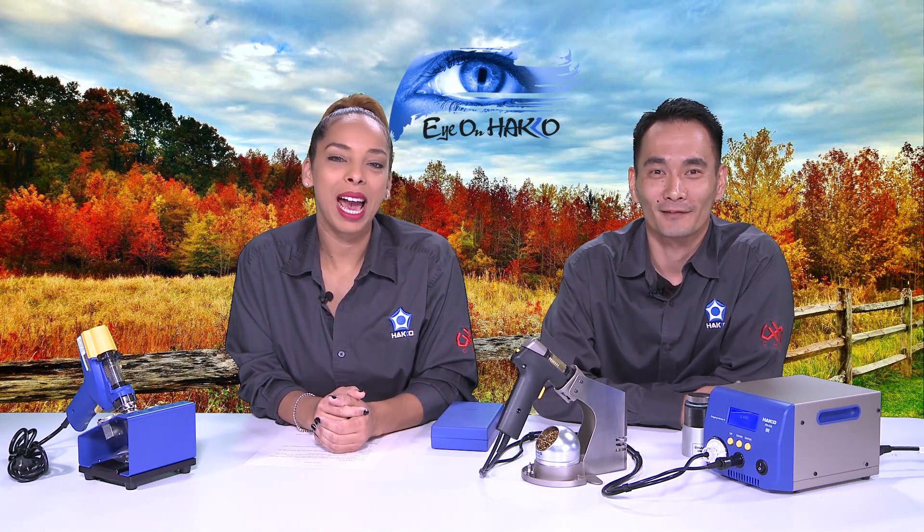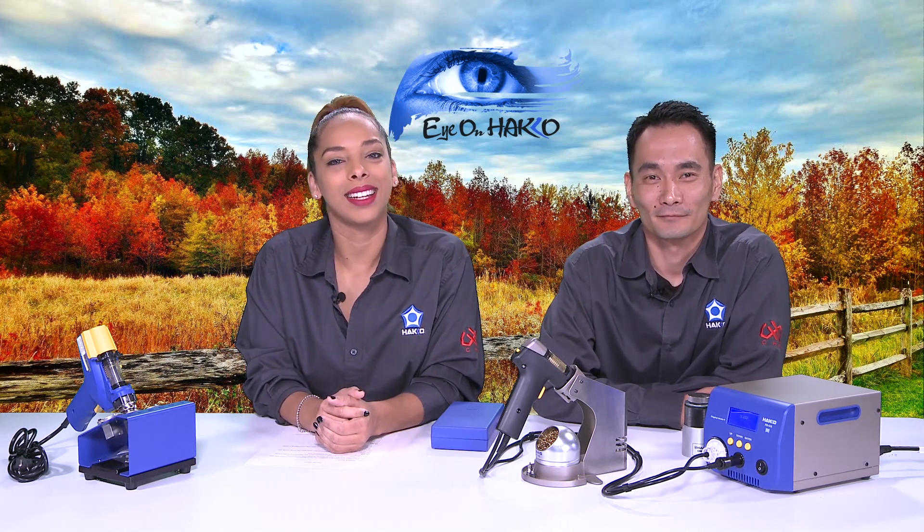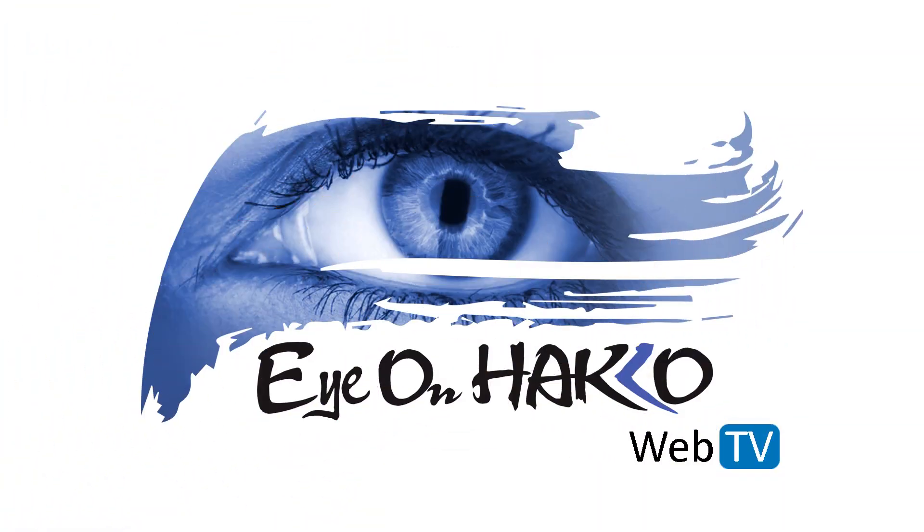We're thankful for our viewers — thank you very much, we appreciate every month you tune in to see what we're going to cover. If you have any suggestions or anything you want to see us cover, please reach out to us and let us know — we're always happy to get your feedback. Happy Thanksgiving everyone, stay safe, be kind, and until next time make sure you remember: keep your eye on Hakko.